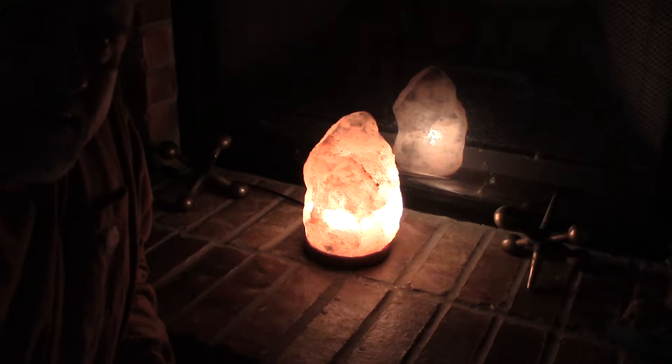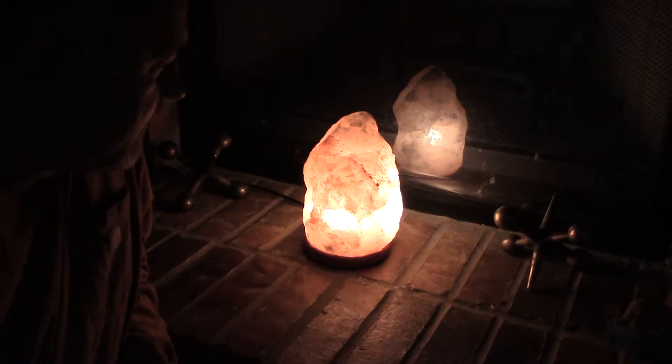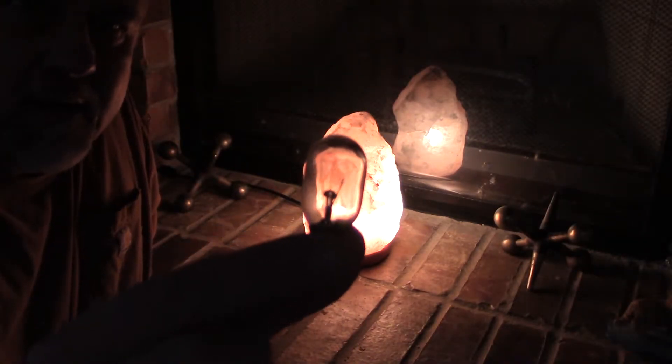I just wanted to show you my Himalayan salt lamp that I got. I really like it, but it doesn't seem like it puts out enough light. This is the original bulb that came with it.